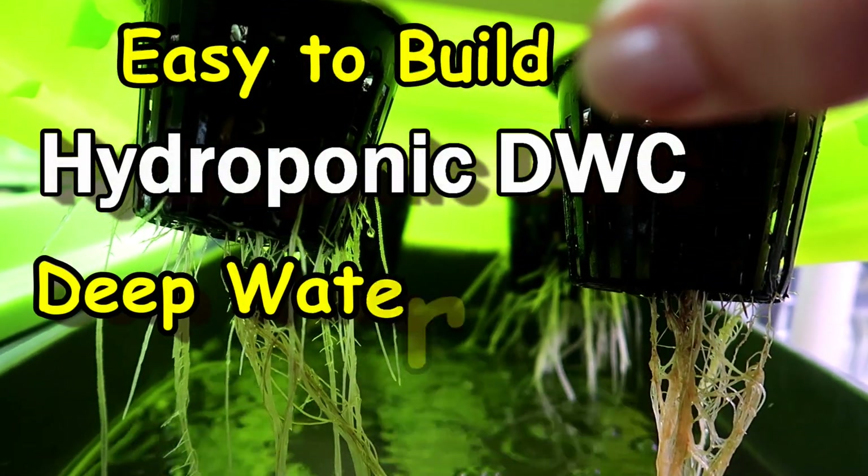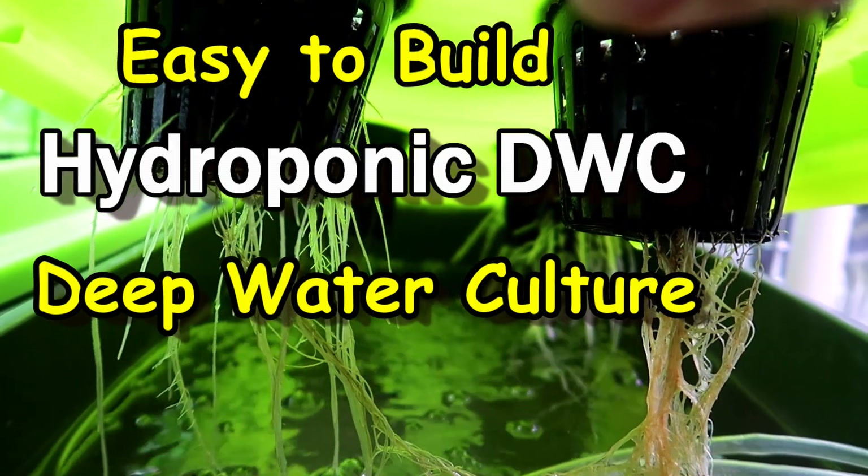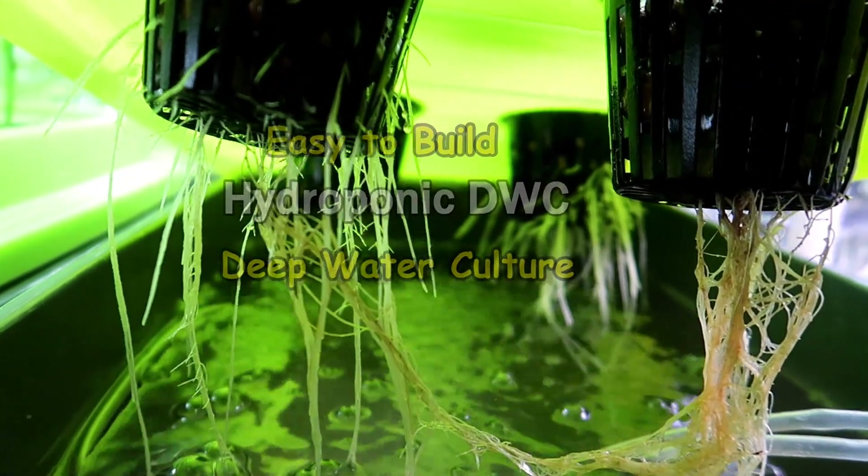Hi there! In this video you will see how I set up a hydroponic system using the deep water culture method, or DWC for short. This is easy to set up, and trust me, if I can do it, so can you.